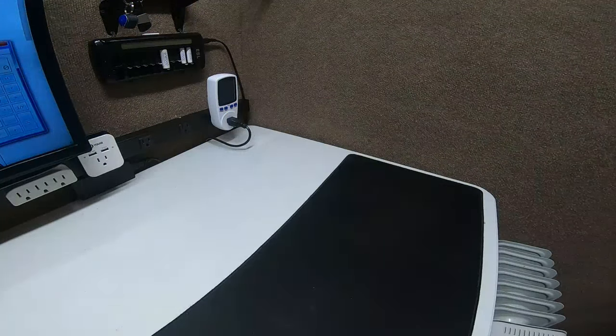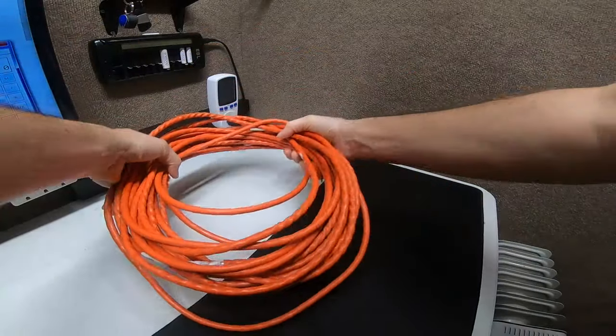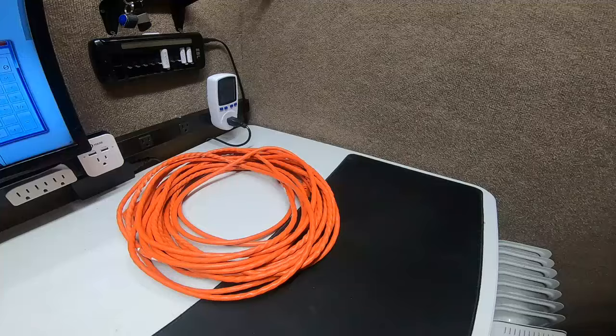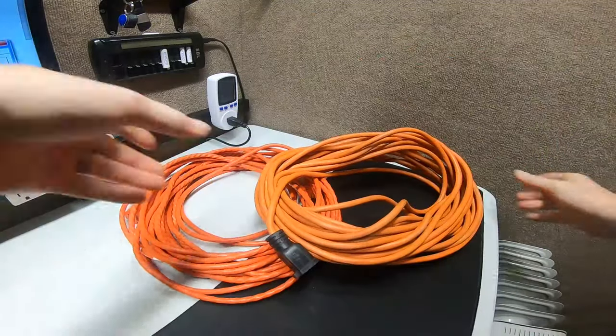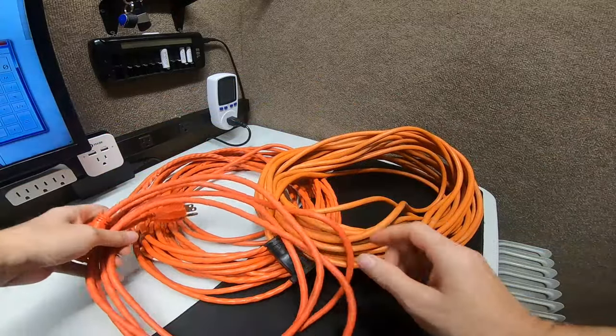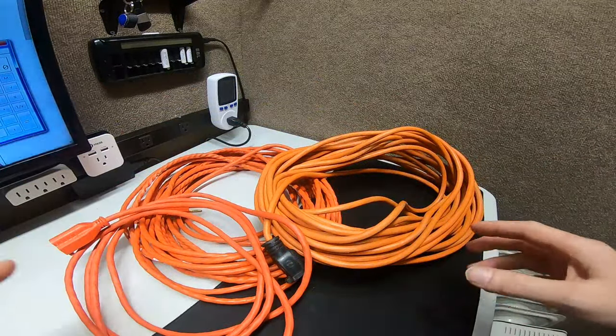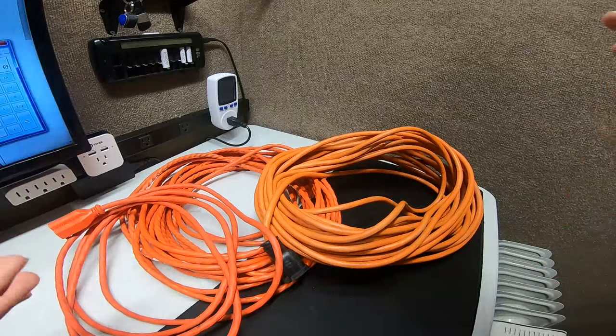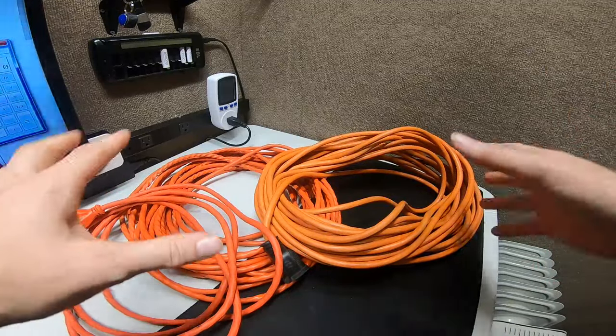What I'm going to show you today is a humongous 50-foot cable — an outdoor electric cable — and then another one. We're going to put those together, and on top of that add another 10-foot one, just to show you voltage sag in real time and why it's dangerous.